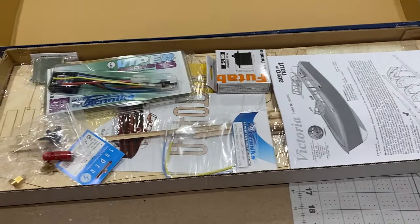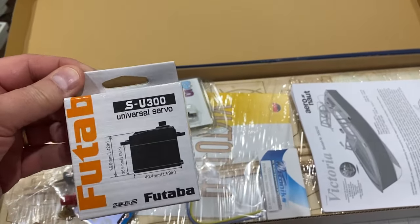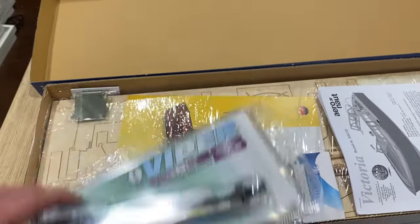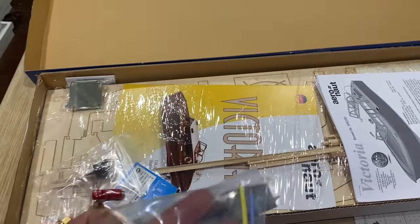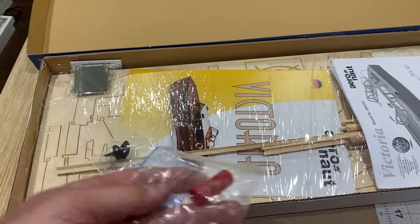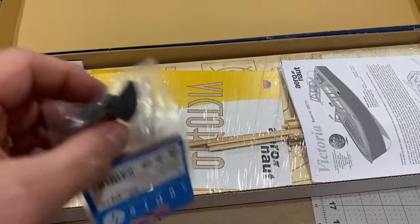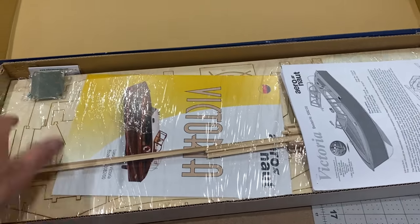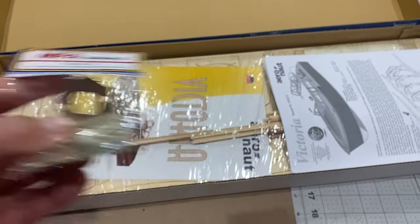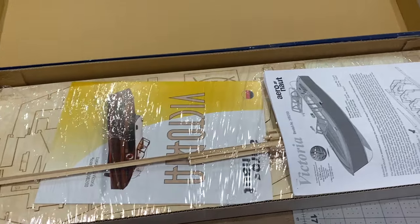I bought some extras that didn't come with the kit, so they've been put in the box. That's a rudder servo, a speed controller, some wires for the motor, some couplings for the prop shaft and the propeller, and that's the motor mount. Those don't actually come with the kit — I bought those extras.